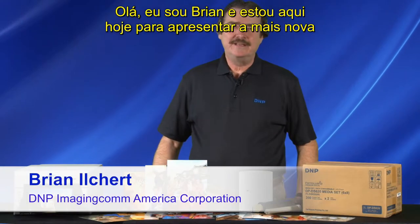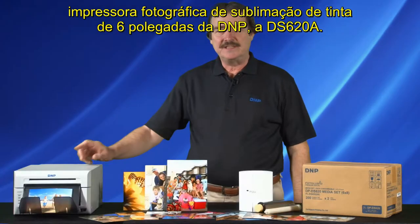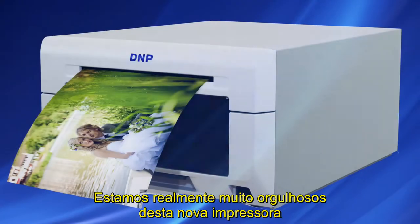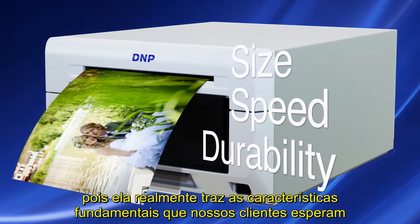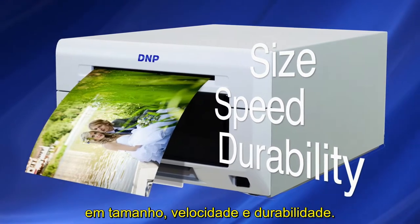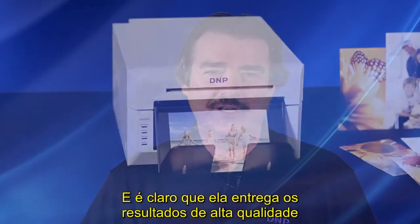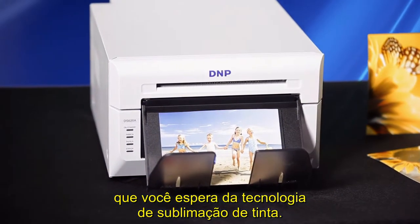Hello, I'm Brian and I'm here today to introduce D&P's newest 6-inch dye sublimation photo printer, the DS620A. We are really quite proud of this new printer as it really delivers on the key features our customers are asking for: size, speed, and durability. And of course, it delivers the high quality output you have come to expect from dye sublimation technology.